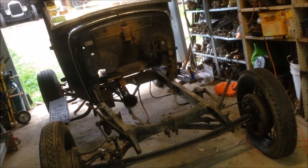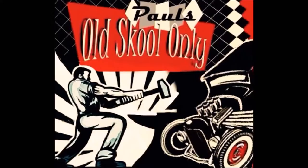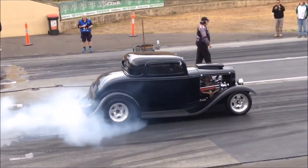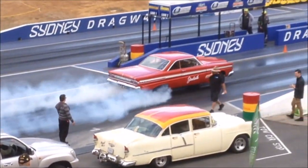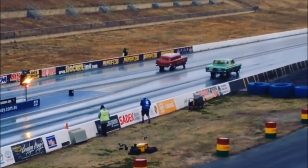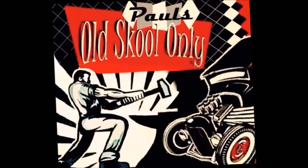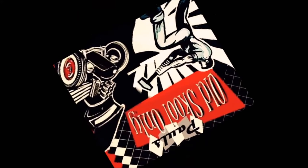G'day and welcome back to the channel, part two of the flat pack pickup build. As you can see, I've pulled the fenders off, the doors off — it was about 10 bolts and everything's off. The cowl itself is loose but I haven't lifted it off yet because I need people to help me do that.